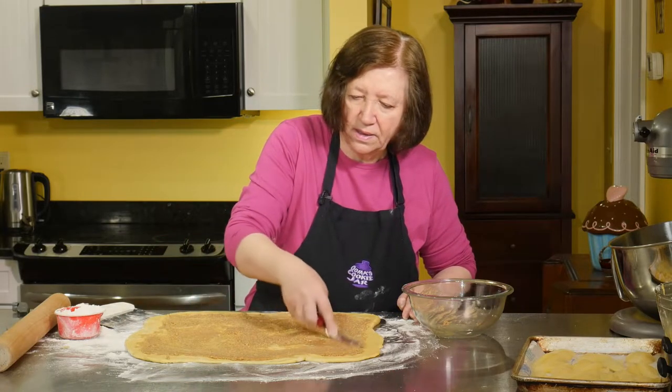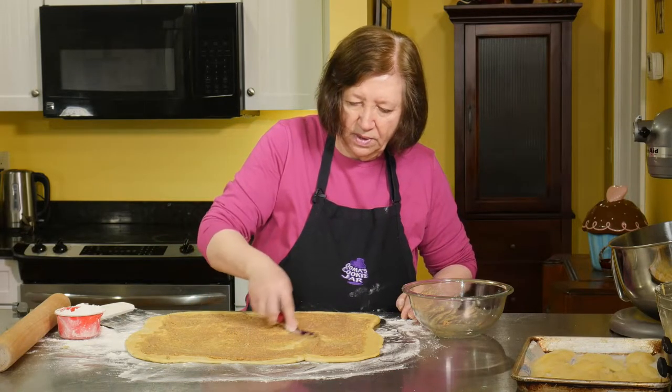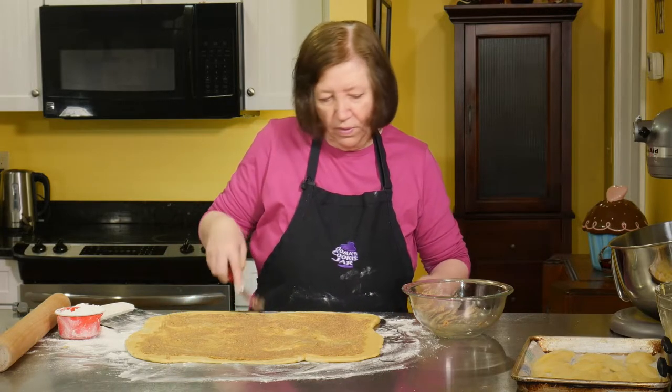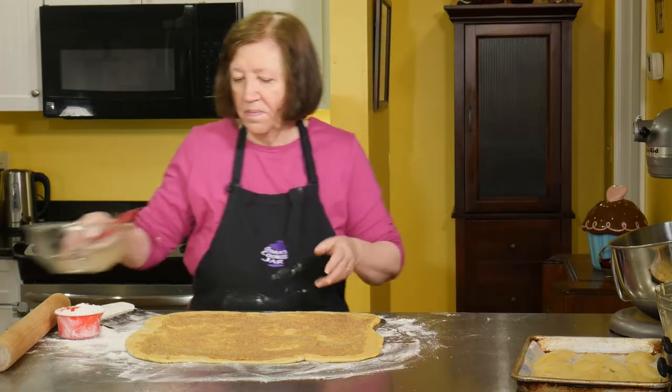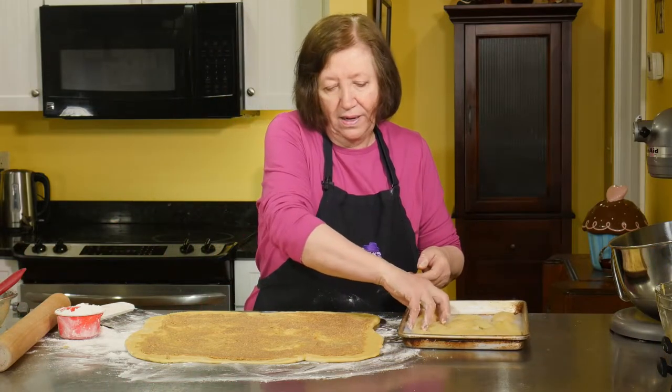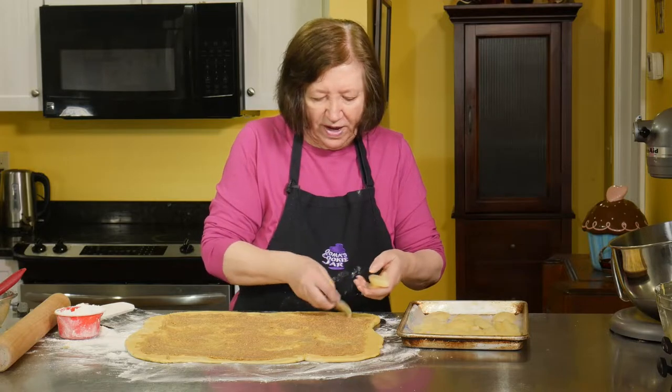We're going to get our pears and lay them down on top of it. After we finish forming these, we're going to have to let them rise again, but this time it'll rise much faster — maybe half an hour to 45 minutes, maybe as much as an hour.